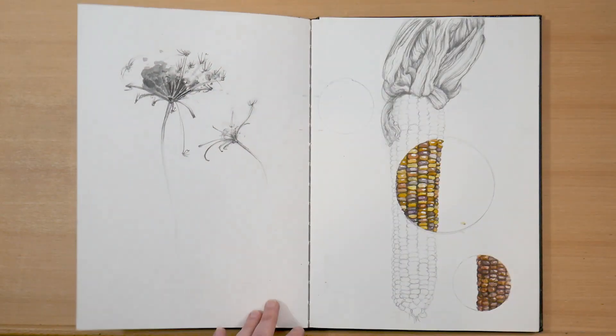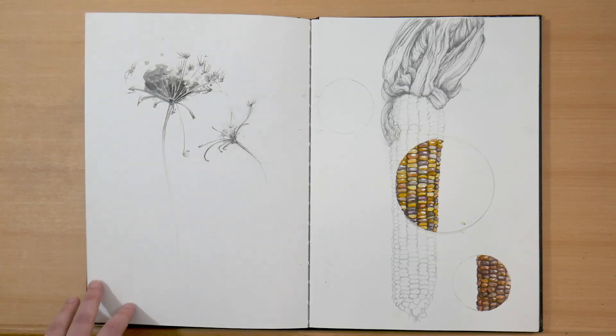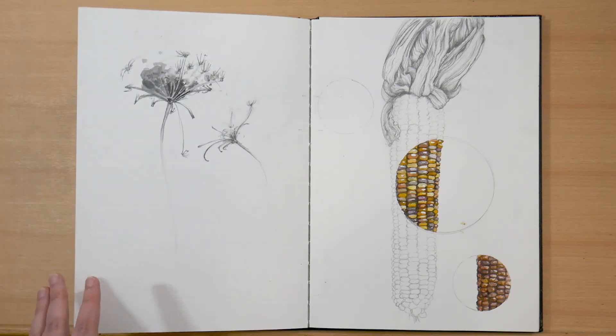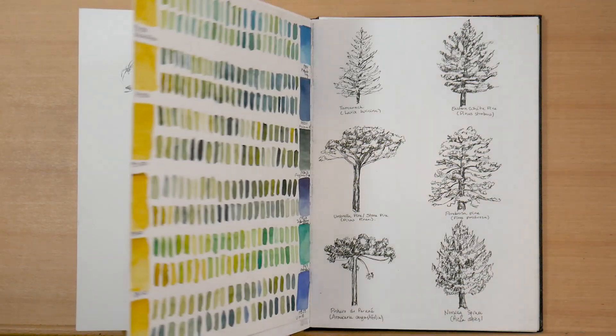On the left, I doodled some Queen Anne's lace in water-soluble carbon and pencil. And on the right, I've got some glass gem corn in graphite and watercolor — I was playing with some composition using circles.